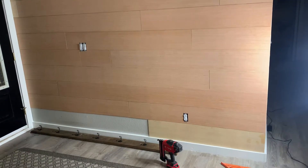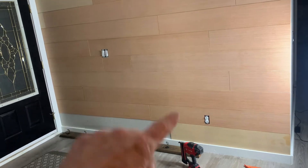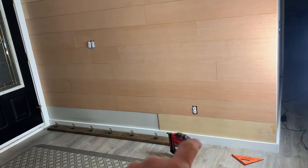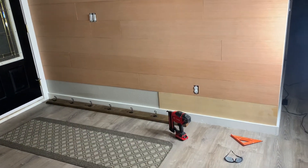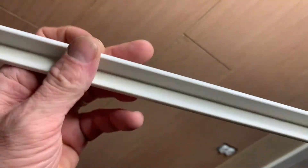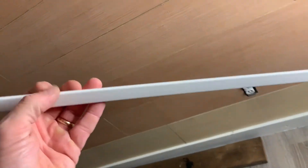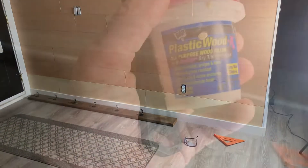I kind of had to cheat on this bottom one — all of these are eight inches but that one right there is just under eight and a half, so the gap was too big. Cut that one a little bit bigger and now it fits up nice. To dress up this corner, I've got some plastic trim here, just cut it right to length and stick it on with the nail gun.